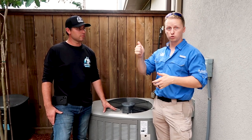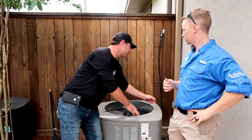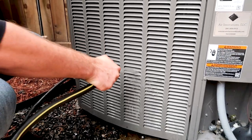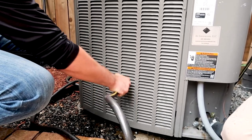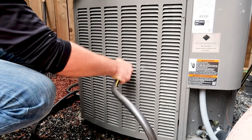When spraying the unit you're hitting the fins, but use low pressure - no high pressure nozzle - and make sure the fins aren't bending. You can see the water pressure here is really light, not a heavy amount. You're not trying to blast the AC unit. As you wash it, you'll start to see debris come out and it'll be discolored from the dirt. Go up and down on each section until the water runs clear.